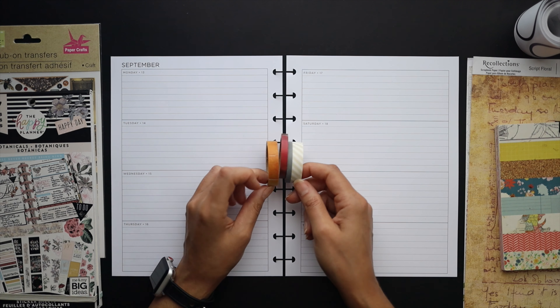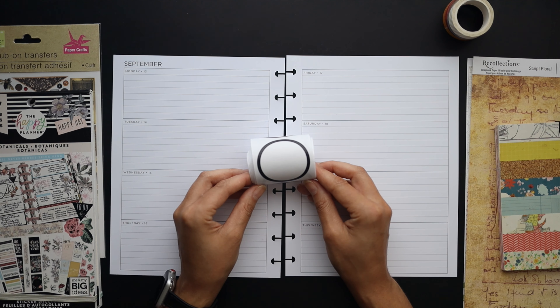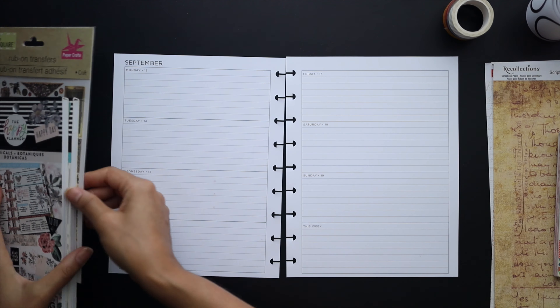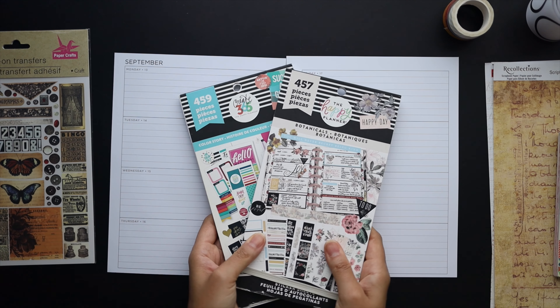I've got some washi tapes here ready to go, as well as this label roll that I may use, these scrapbook papers that I may use, this rub-on transfer sheet from the Dollar Tree, and these sticker books which I'll pull from.